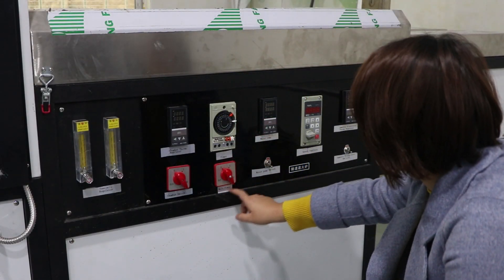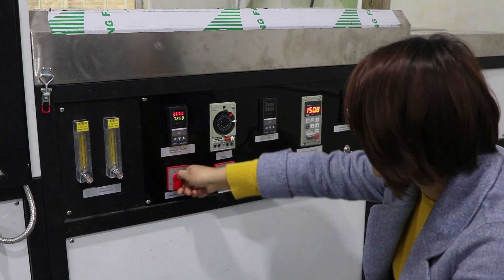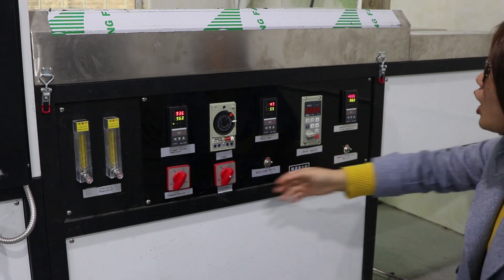First, we open the main power of the machine. Open the chamber switch. Open the water pump. Open the ammonia dissociator switch. All open.